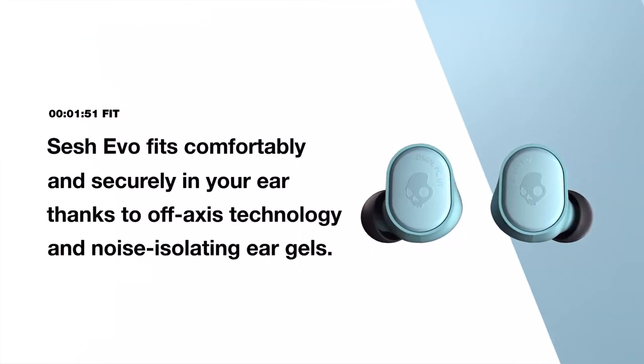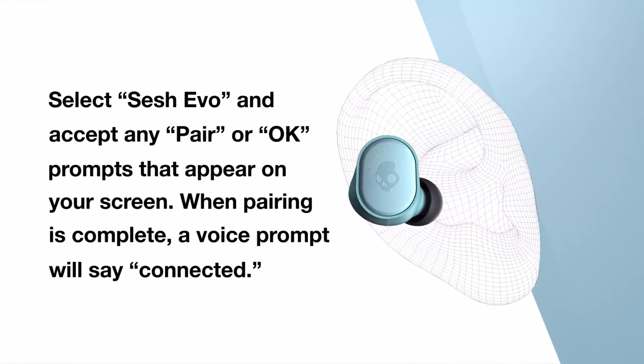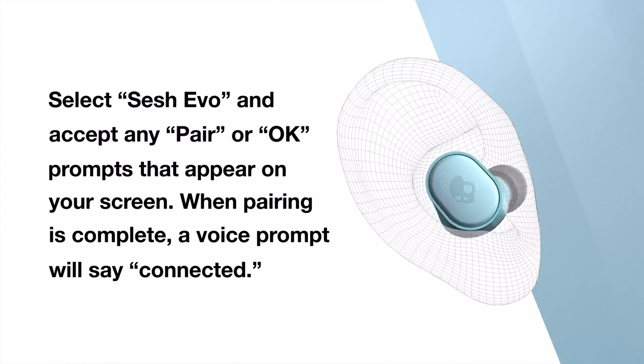SESH EVO fits comfortably and securely in your ear, thanks to Off-Axis technology. Here's how to get the best fit: place the bud in your ear and gently adjust it inward until it feels comfortable and stable.